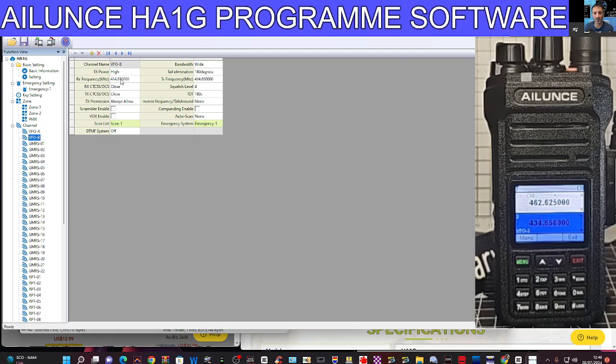On VFO B, I'm going to put in my node frequency. Because I'm in the UK, I'm putting in stuff I can listen to — 434.55. It looks like it does allow me to change it in the VFO; I know I can't transmit. The tone is going to be 77. Just double-checking that I chose 77 — yeah. Then I'm going to send that to the radio. Click OK — see what it says.